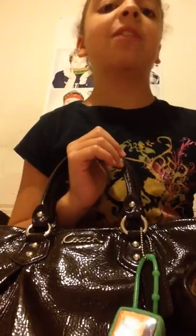It's summertime and later I'll be changing it to my Vera Bradley purse. I'll show you that at the end of the video. So yes, let's get to it.